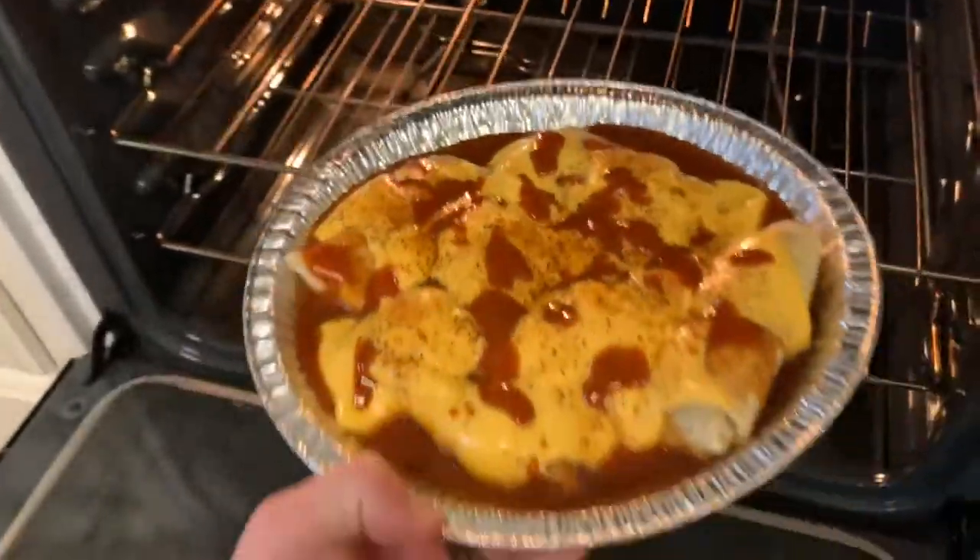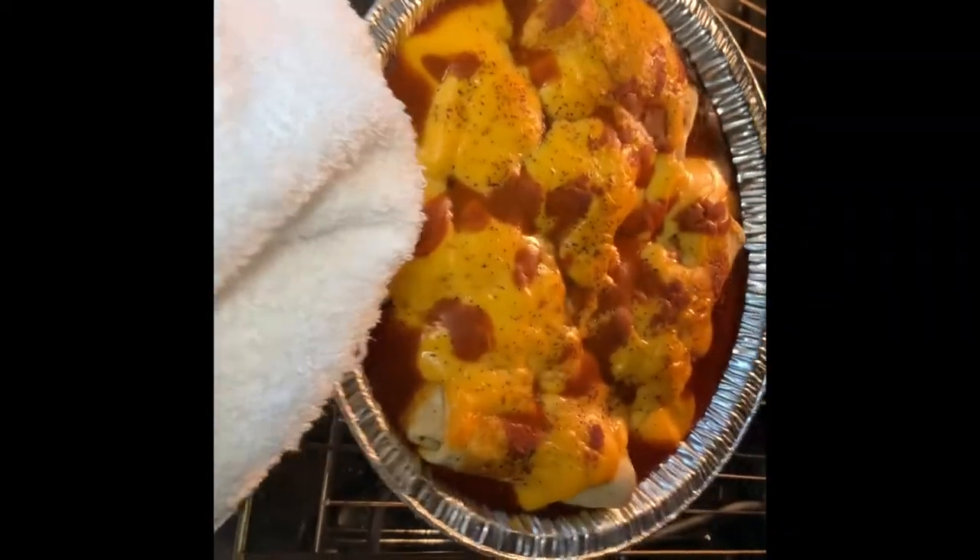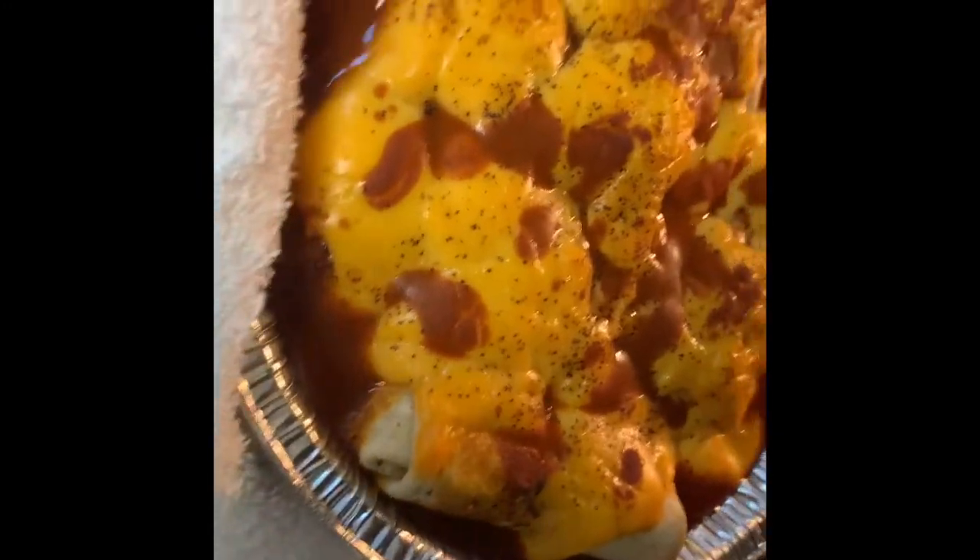Get your oven up to 400 degrees, throw your enchiladas in there, and set the timer for 15 minutes. Once that's done, set them out on the counter to cool and enjoy. Have a great day.